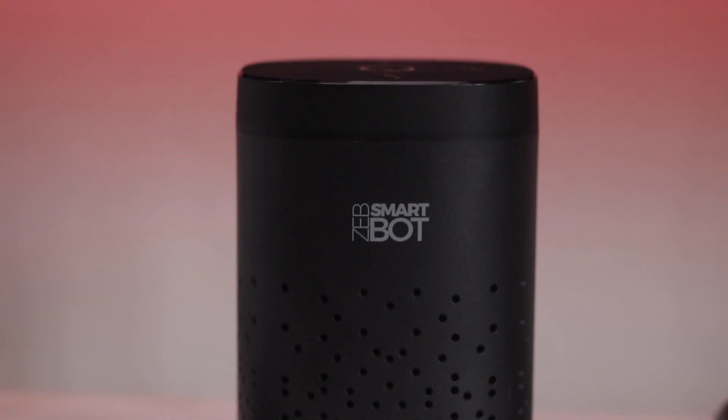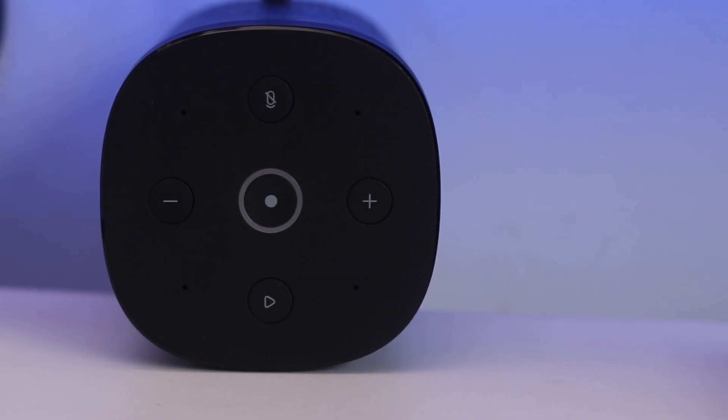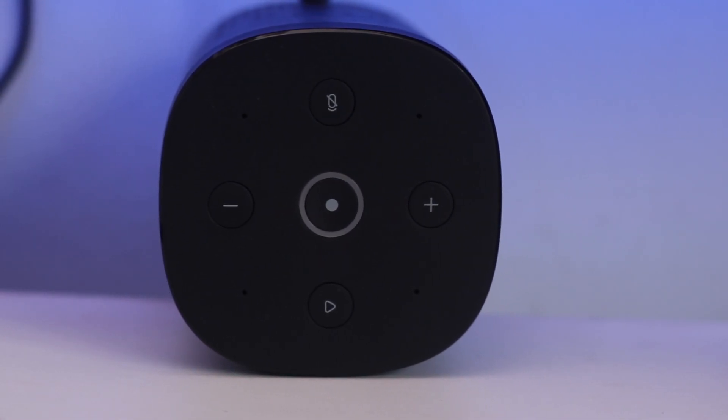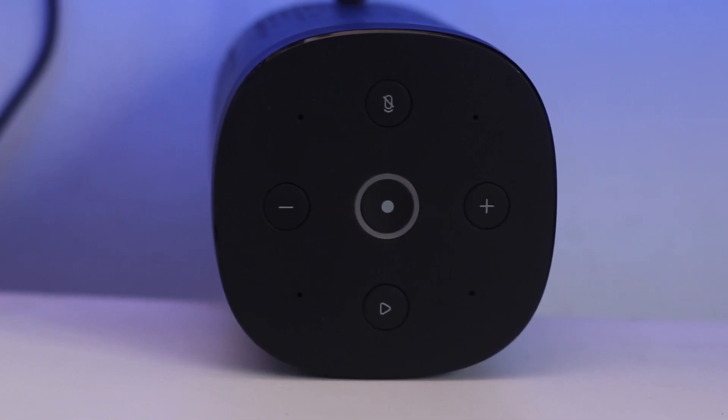I am using the voice command to control it. Alexa, turn off TV. It worked. The setup is very simple. I am setting it up using my phone. There is a little delay, but it is very simple overall.